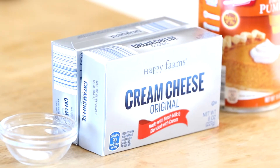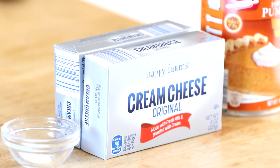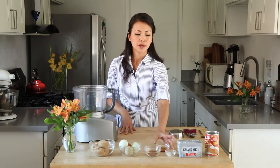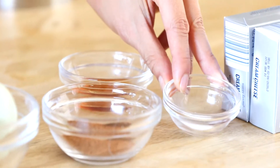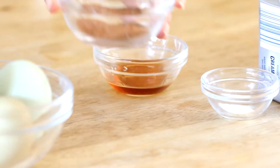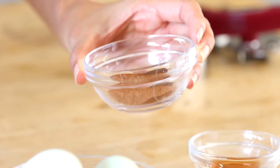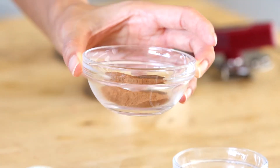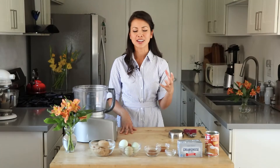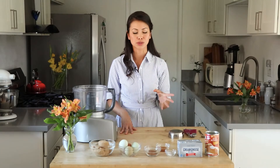You also need two blocks of cream cheese, which amounts to about one pound of cream cheese — you need that at room temperature, otherwise it will be really tough and the consistency won't be right. You need one teaspoon of vanilla extract, a quarter teaspoon of salt, and then here is where our spice comes in: one teaspoon of cinnamon, half a teaspoon of nutmeg, and a quarter teaspoon of allspice.